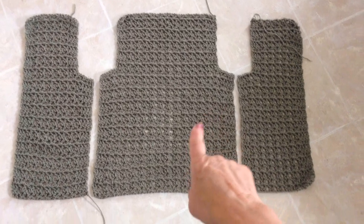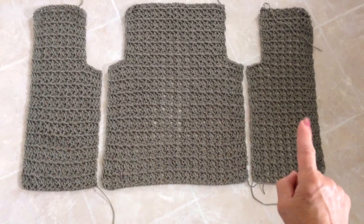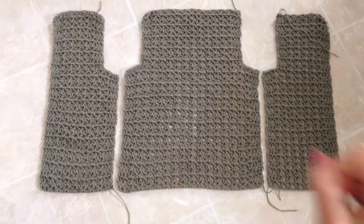To make this cardigan, you're going to make one back and two fronts. It starts at the bottom and works up.